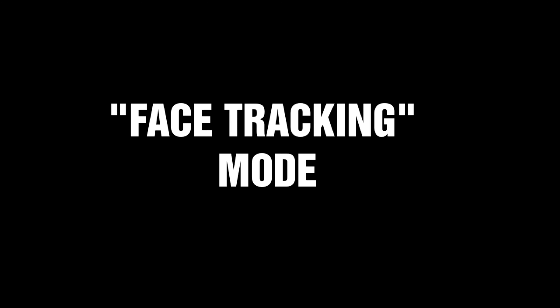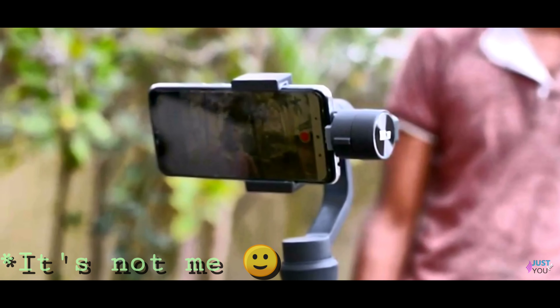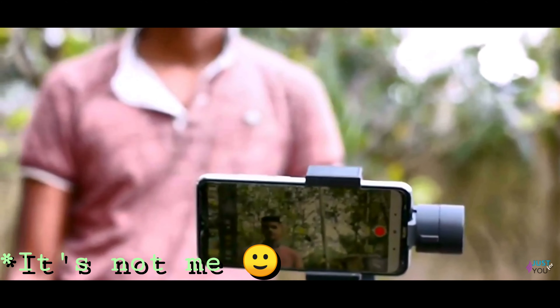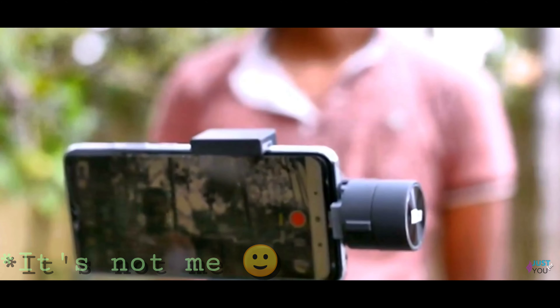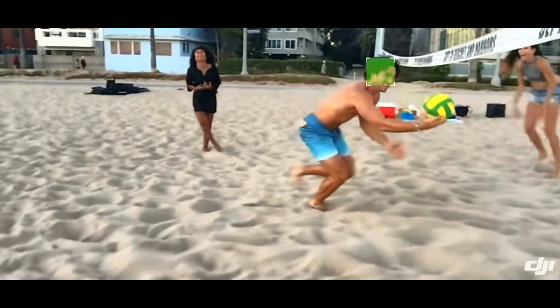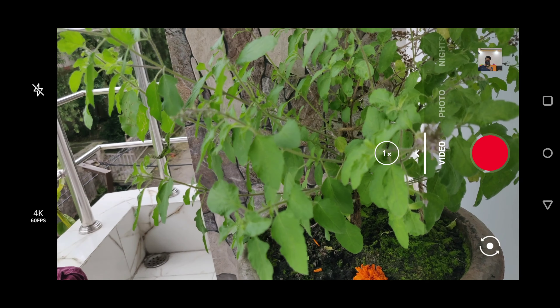Now talking about the advantages — the biggest advantage I have in this app is the face tracking mode. Because of this, you need nobody to film you. Whether you have to move here and there — obviously within the camera range — you can move across the room, up and down, and you can shake your head, and this app will track you.